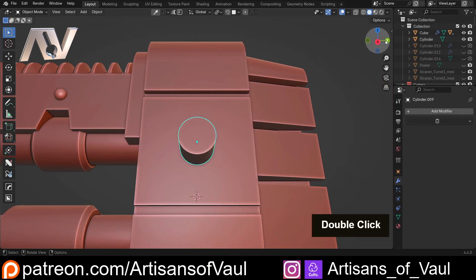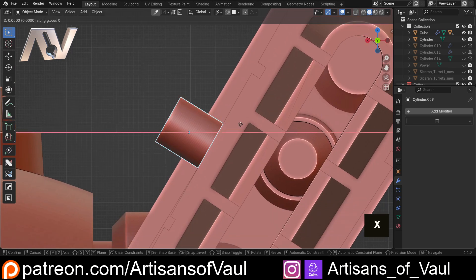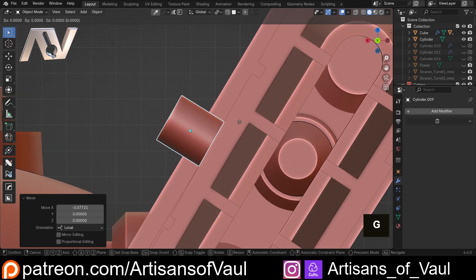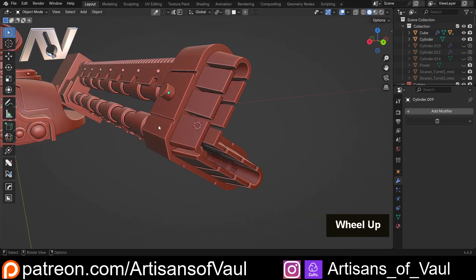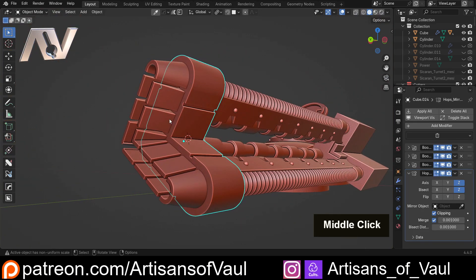At this point I'll go into this view and click G, then X, then X again to stick with the local axis of my object, and place it relatively centered — probably about there. Then G, Z, Z again to align movement with the local axis of the cylinder and indent it a bit, probably about there. Now I need to place one here, one at the edge, and one on the other side.